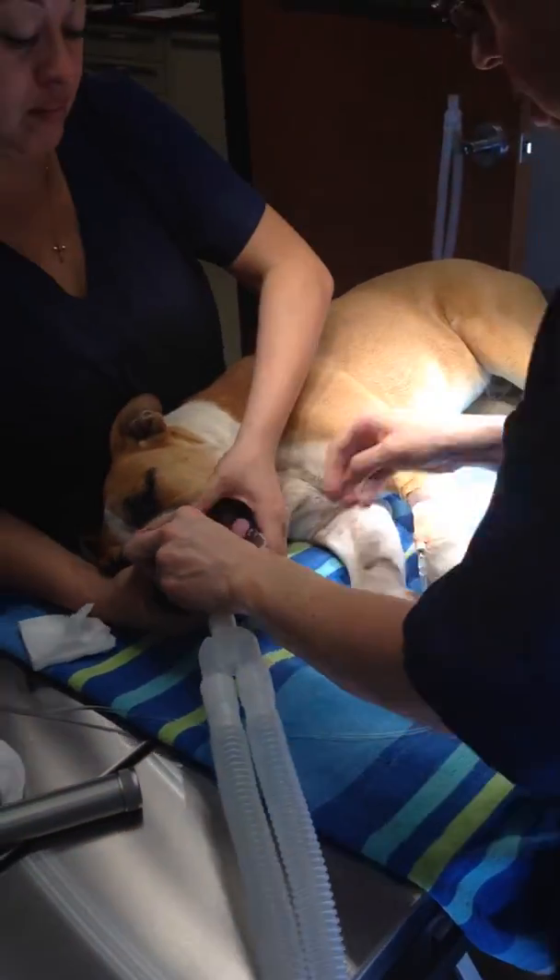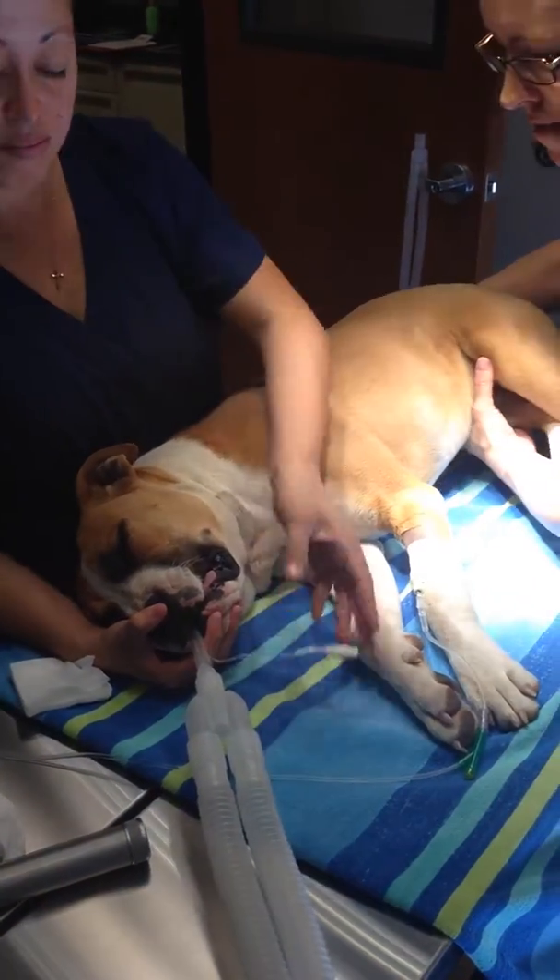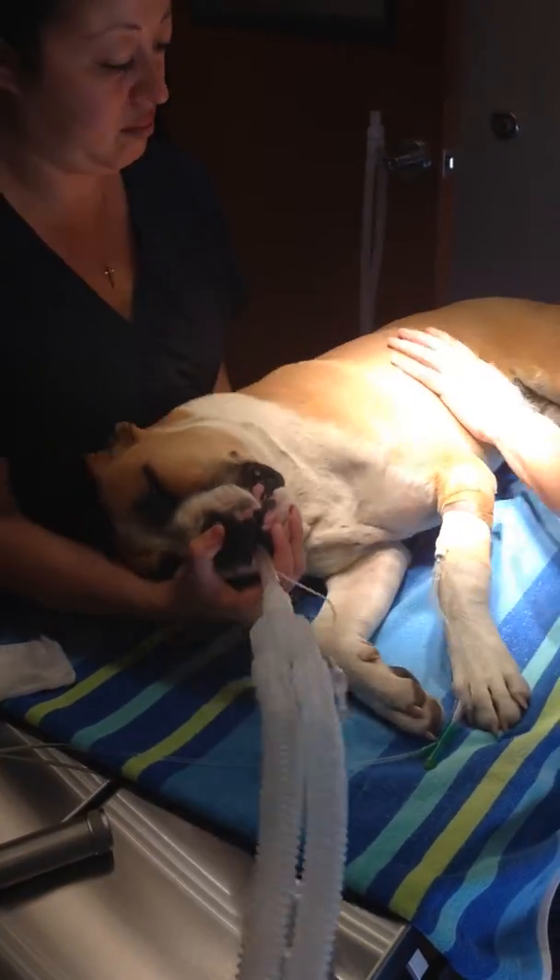We're gonna go ahead and lay him on his side. I'm gonna lube his eyes and tie in, and we're gonna inflate it.